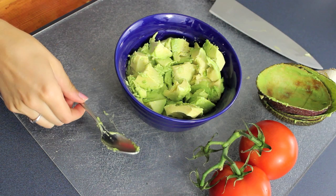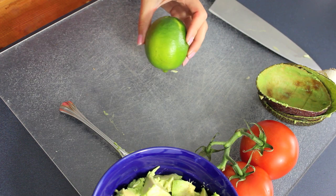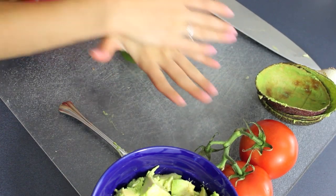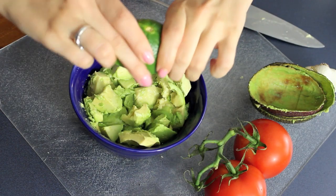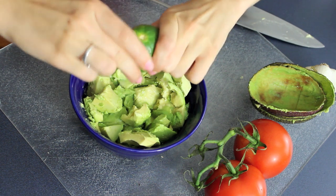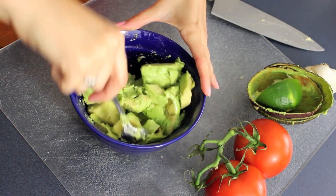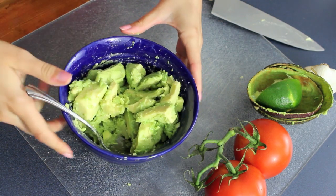Now that we have all of our avocado in the bowl, we're going to take a lime. What I like to do first is just roll it — this is going to break up a lot of the membranes inside and allow the juice to come out a lot easier when we go to squeeze it. I'm using half a lime; I like mine pretty limey, but you can play with this, there's no right or wrong way. I'm going to squeeze that half lime in there and then stir it to mix that juice around and distribute that acid — that's going to help break down the avocado even more to make it easier to mush later on.